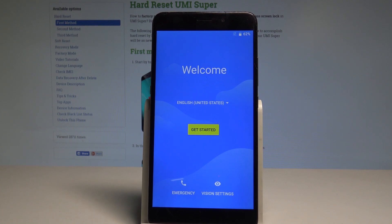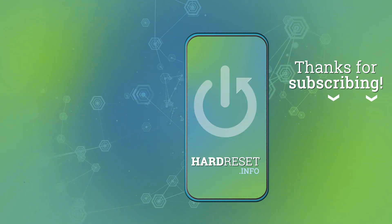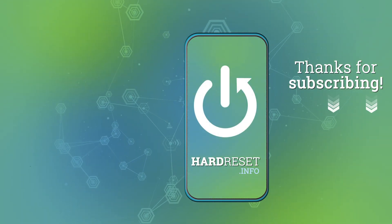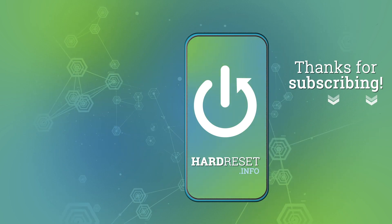Everything went well. Thank you for watching — please subscribe to our channel and leave a thumbs up under the video. I'll see you next time.